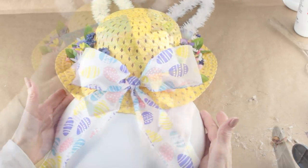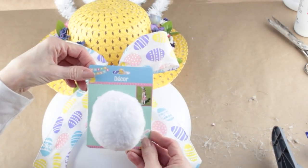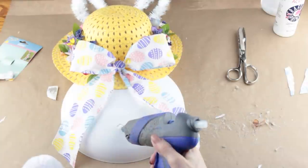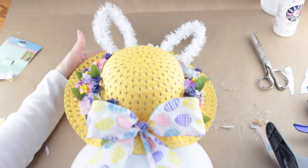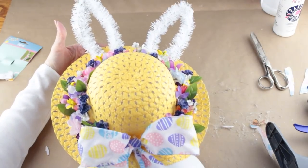To finish up, I'm using one of the bunny cottontails from the Dollar Tree. I removed the back clip, and then using my glue gun, I attached it to my bunny's body. And with that, my Dollar Tree Easter bunny is complete.